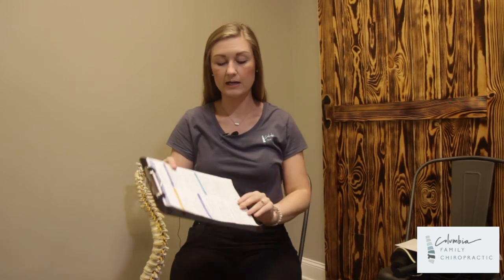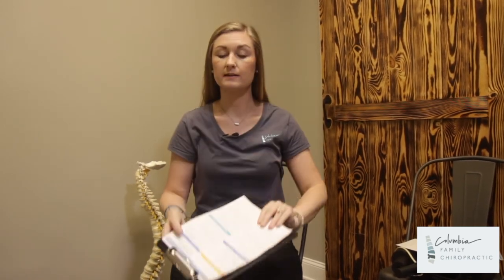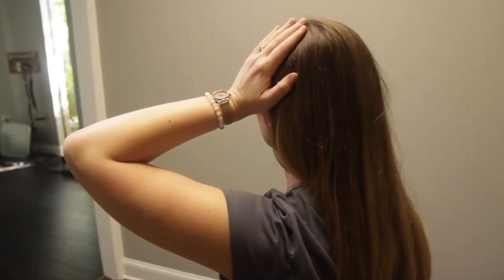A cervical dorsal is prescribed to you by the doctor because they are wanting to correct an angle in your mid neck. Now I'm going to show you how to do it on the left side. If the doctor marks off left on your cervical dorsal exercise sheet, you're going to be doing this to the left side. You will take your left hand and put it up against the left side of your face.